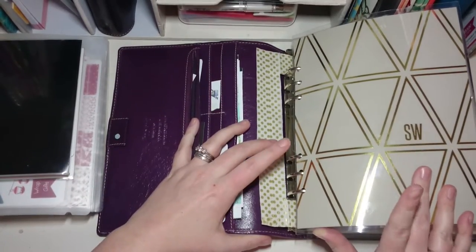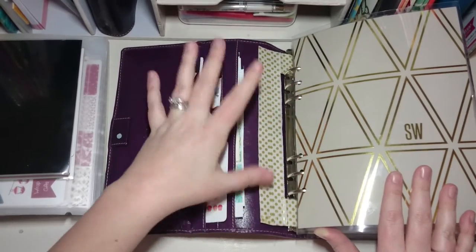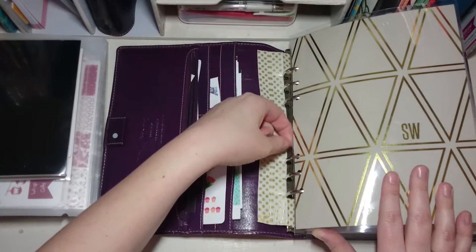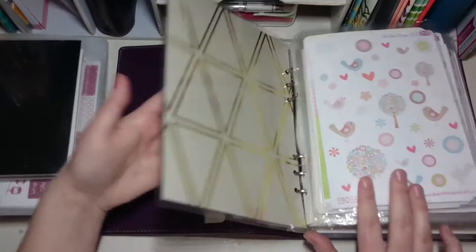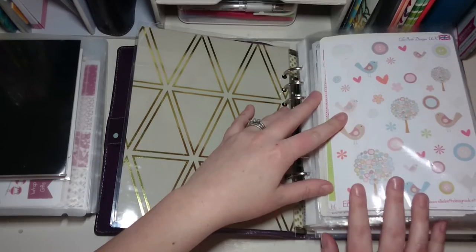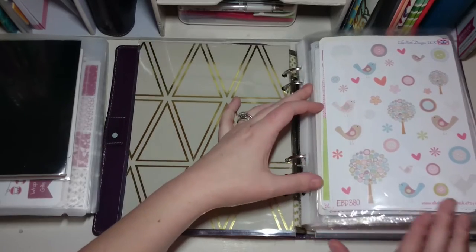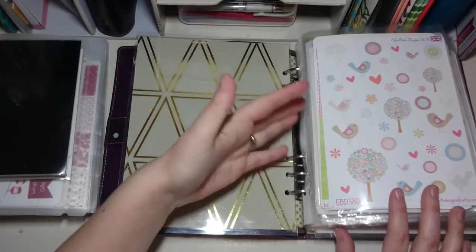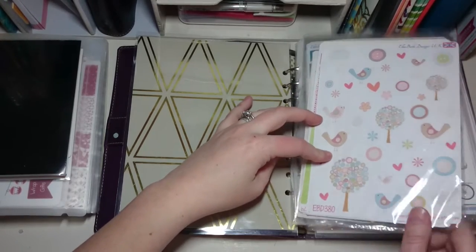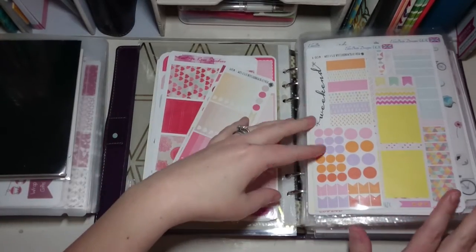There's an Erin Condren cover in here — when I tried my uncoiled planner in the Filofax I punched this one because the bindings hadn't been cut right. It just works as a cover. Basically what I do is try to store stickers by color rather than by shop. So this one is Buttons and Birds from Ellie Beth Designs and these are from Vintage Rose Studios — I've tried to color-code them though they're not always perfect.